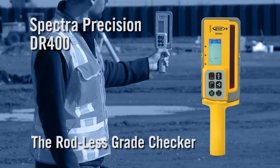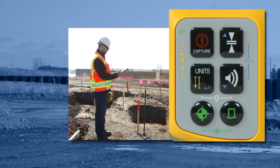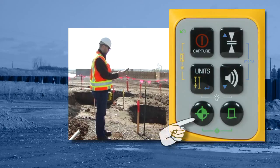The Spectra Precision DR400 Digi-Rod eliminates the need for any grade rod. Operate as follows: turn on the unit and press benchmark. The unit should be in auto mode.